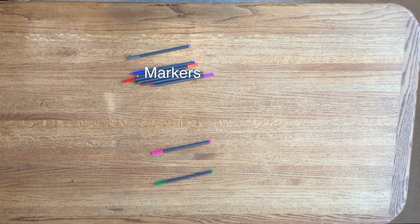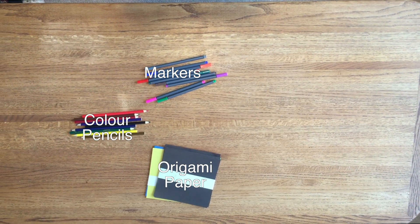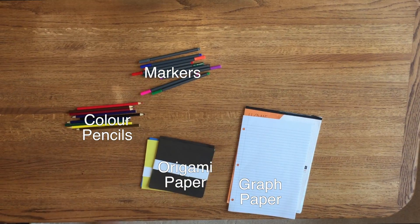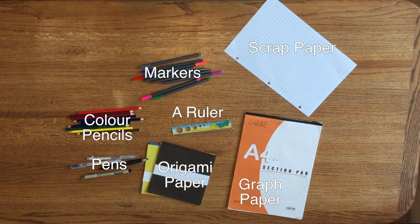You will need markers, color pencils, origami paper, graph paper, scrap paper, a ruler, and various pens.